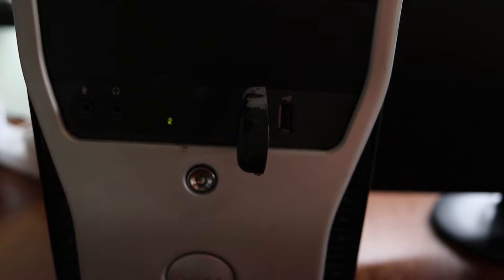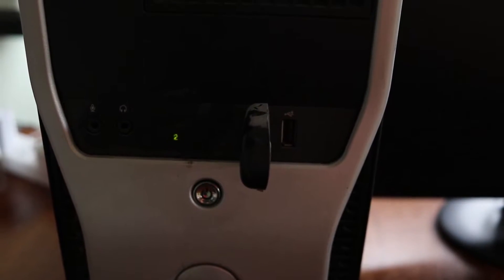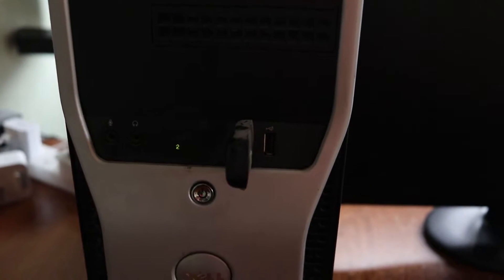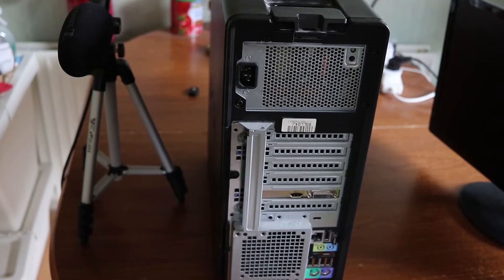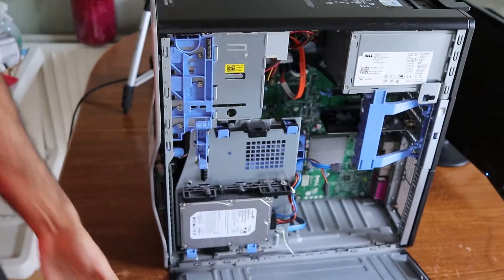Make sure your computer is fully shut down. If you have a Dell PC, you can see the light is on on number 2, and it means there is something wrong with the memory. Remove all the cables from the back.